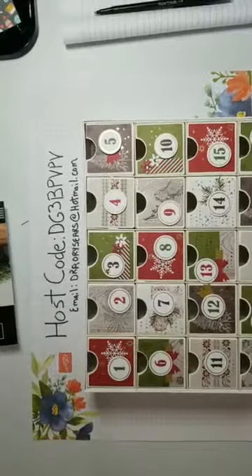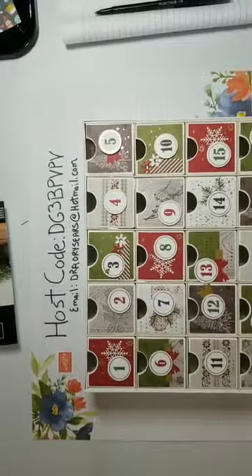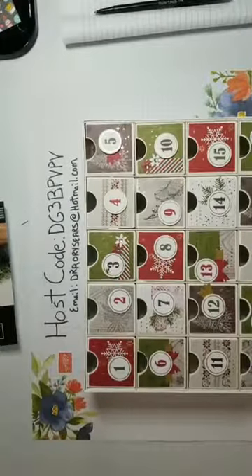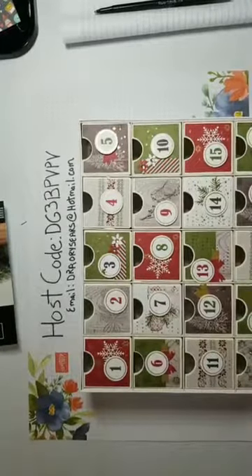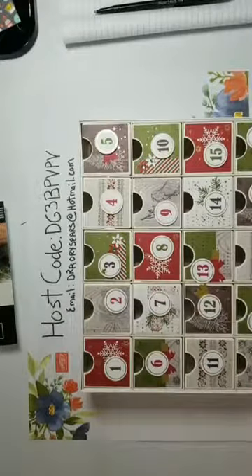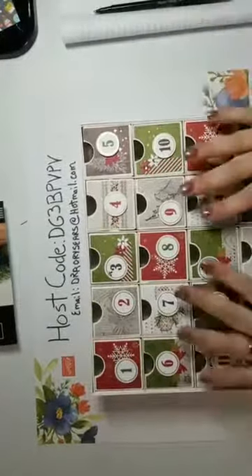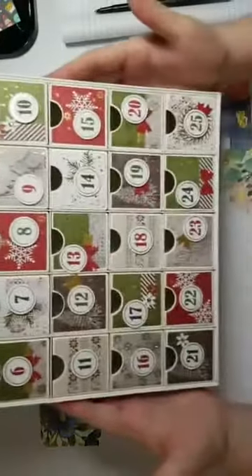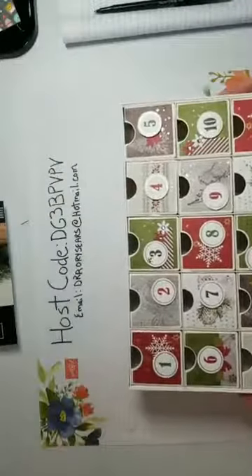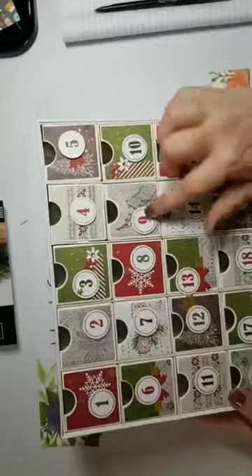Happy Sunday everyone! I was going to go live to show you some paper deals going on with Stamping Up and show you some of the different papers you can choose from. While I was waiting for 10:30 to arrive, I started playing with my advent calendar kit and completed the whole thing - it is so cute and so easy.